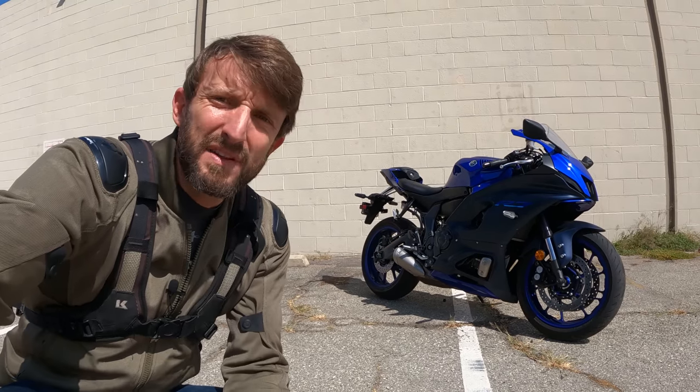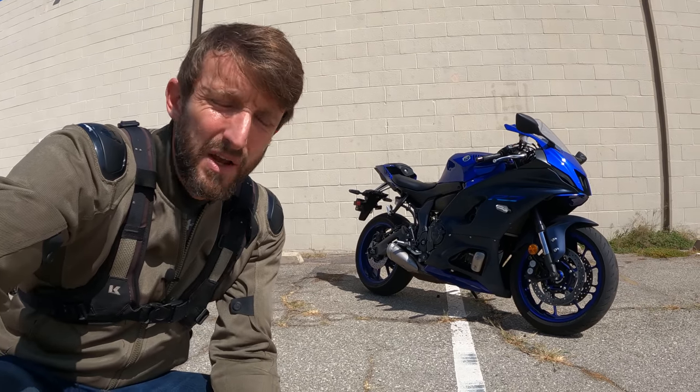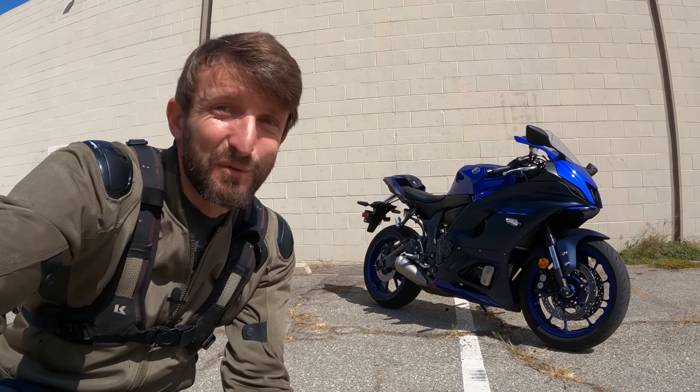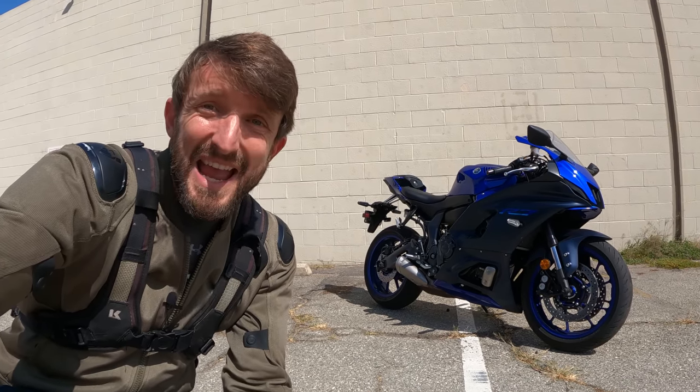We know the R7's fraternal twin, the MT-07, did quite well on Daily Rider, so I think that bodes well for this bike and I've been looking forward to it. Let's hit the road!